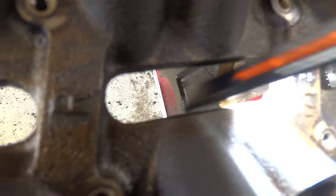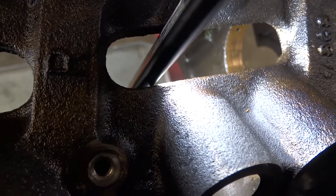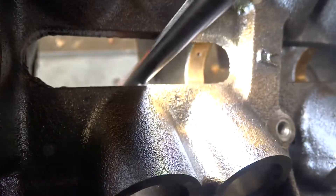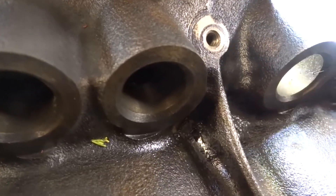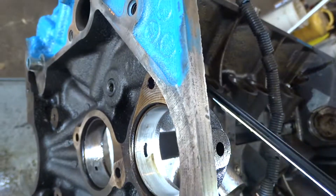You see that bearing? That's all the way down to brass. At least the balance shaft bearing is not bad.